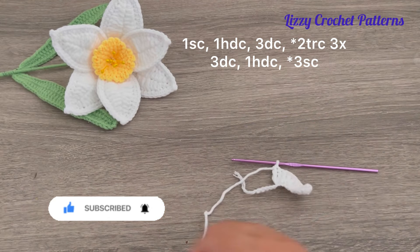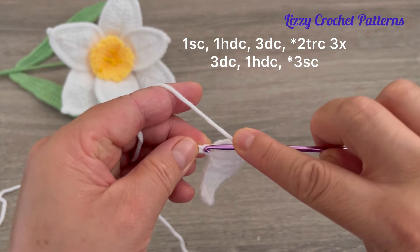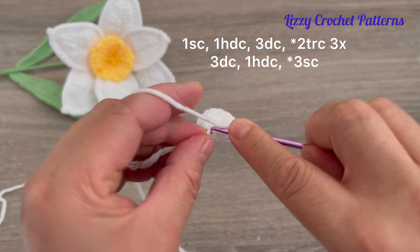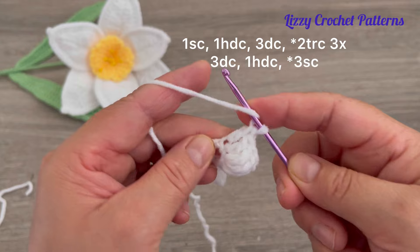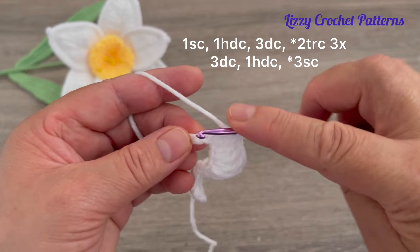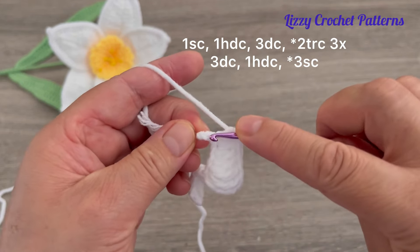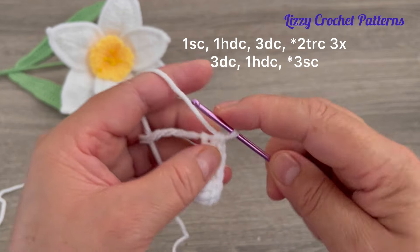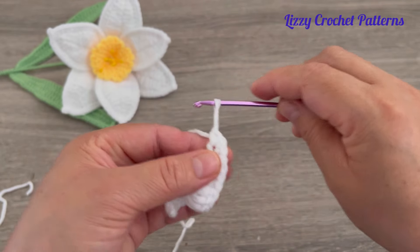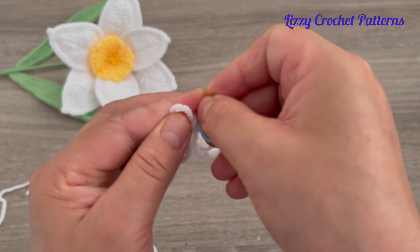After the increases, the next stitch is one double crochet in the next three chains — one, two, and three. Then one half double crochet in the next chain, and in the last chain three single crochets — one, two, and three. Now place a marker in the second single crochet.